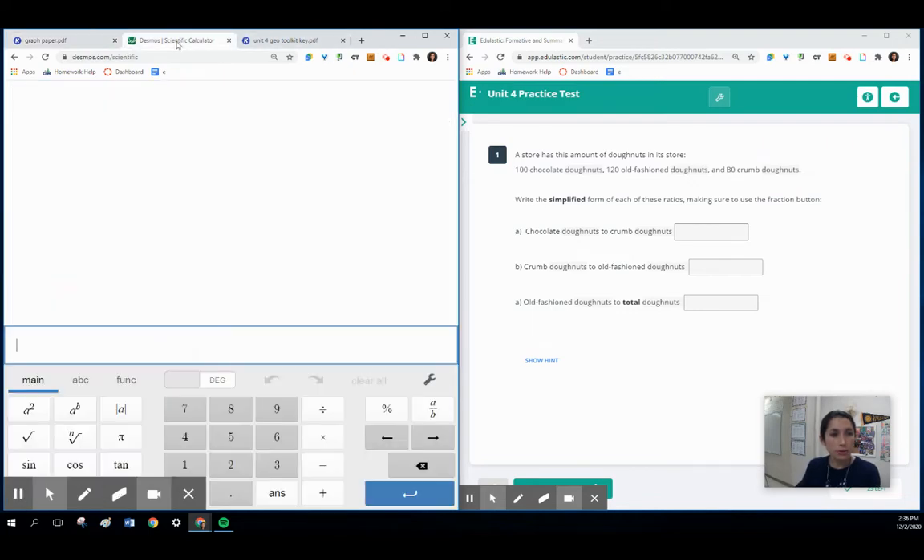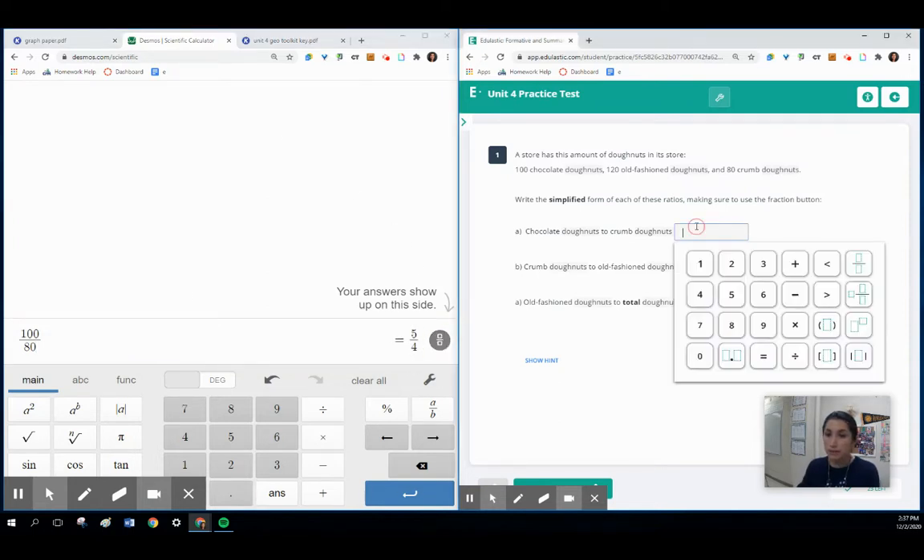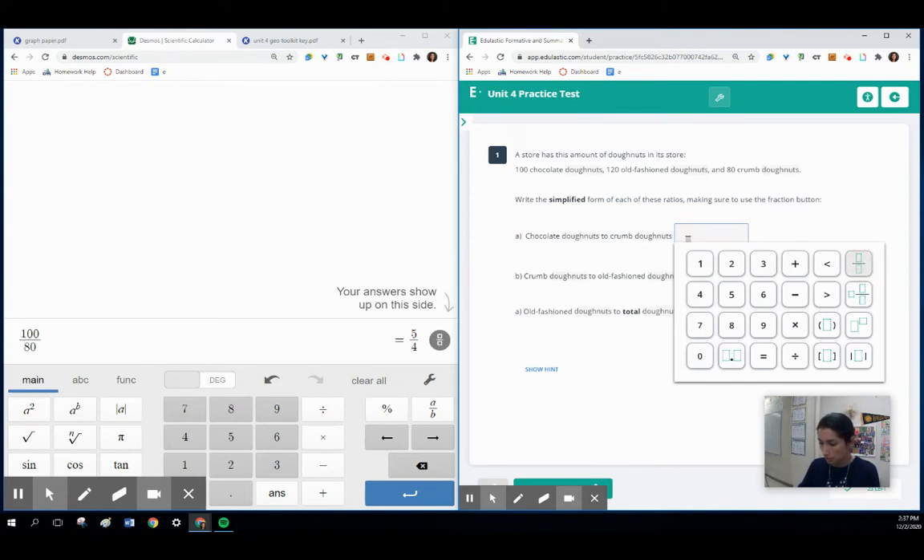To simplify that, we're going to go to our Desmos Scientific Calculator and put 100, then the division symbol, then 80. We want to leave it as a fraction, so we're going to simplify it to 5 fourths. To make it a fraction, we use this here, and we've got 5 fourths.